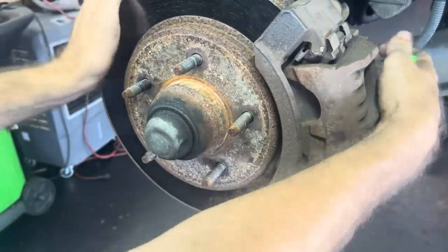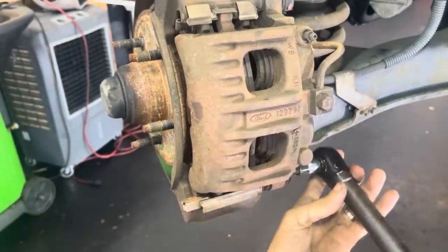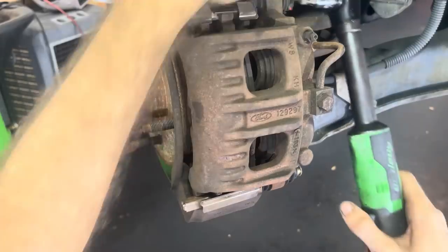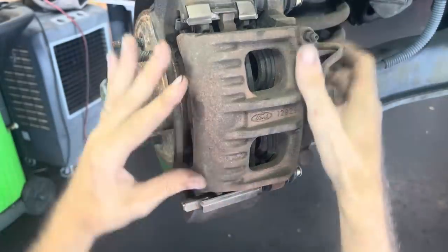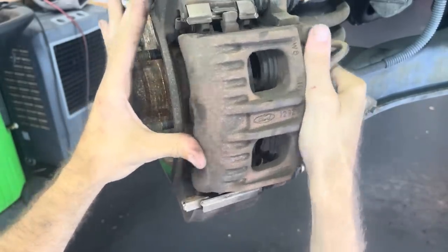Okay, we moved over here to the driver's front. So we repeat — pull the slides out, pull the caliper off, pull the bearings out, et cetera, et cetera, et cetera.